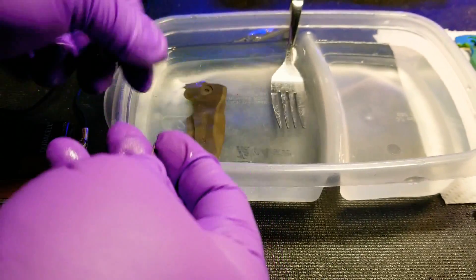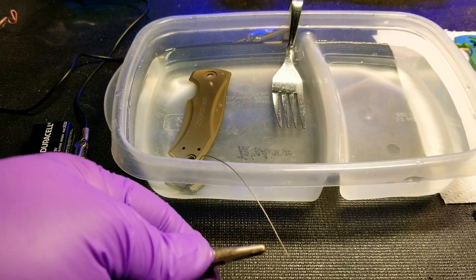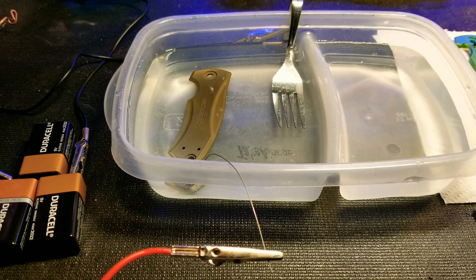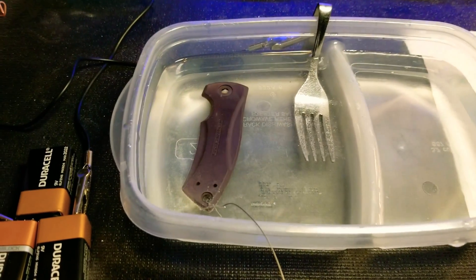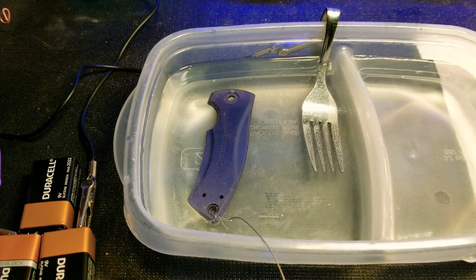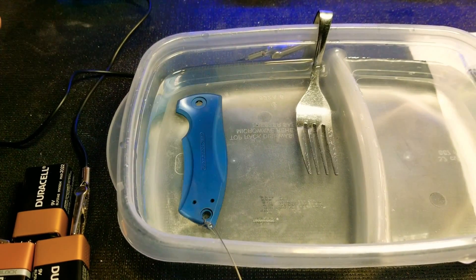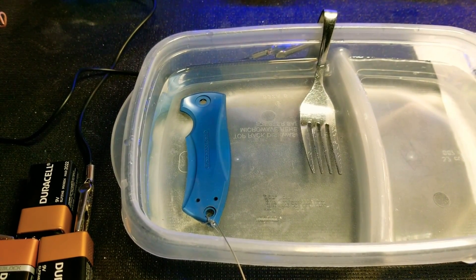Okay, put that in — and you can see it instantly starts changing. I guess you could use copper wire, but you're not gonna get the type of anodizing job that you'll get from using titanium wire. Guys, thanks for watching. If you give this video a like it definitely helps the channel out, and we'll see you on the next one.